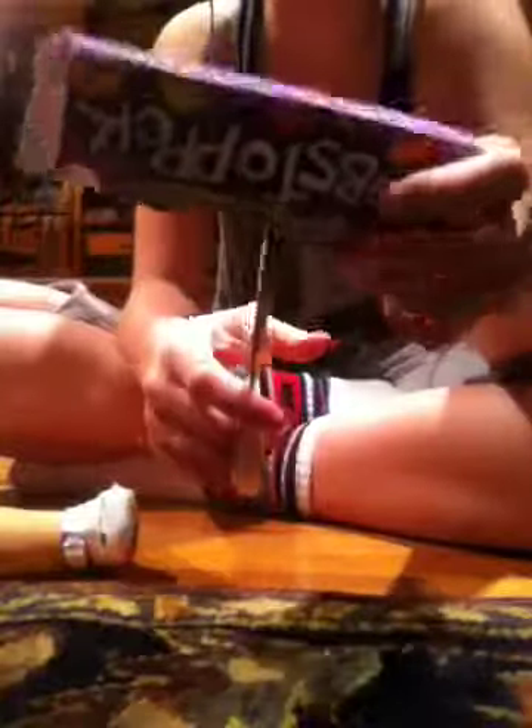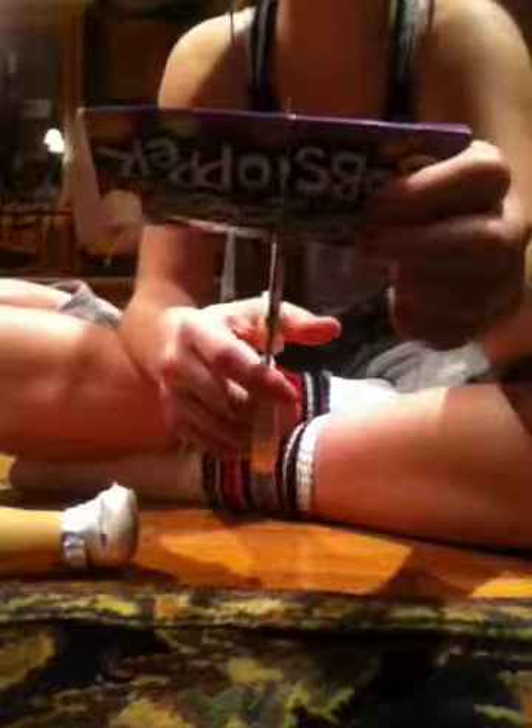You can use any box — a Smarties box — but you're just gonna cut halfway. So it's this. And then lay that there.